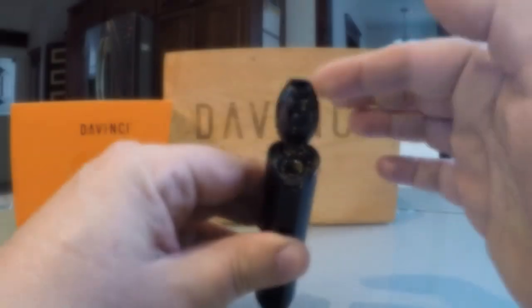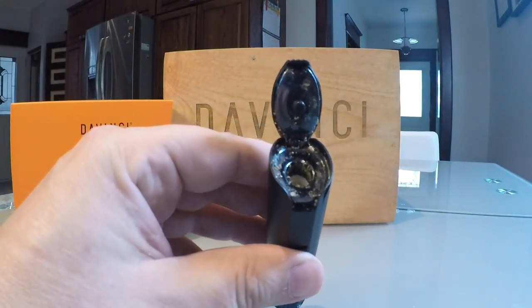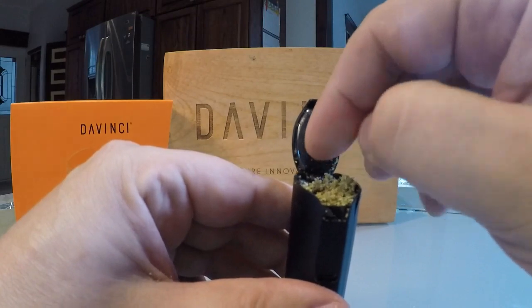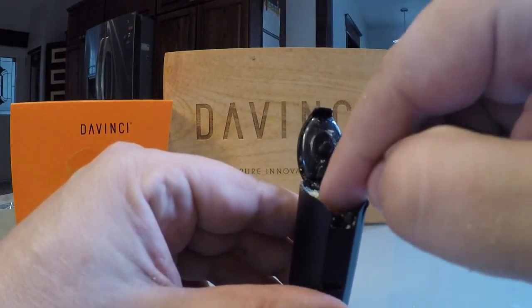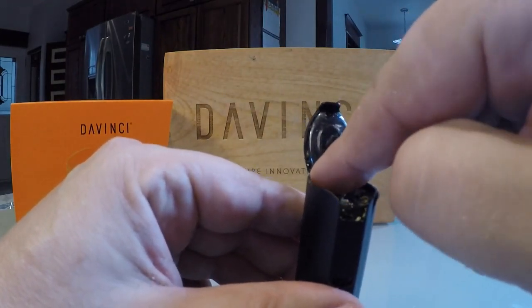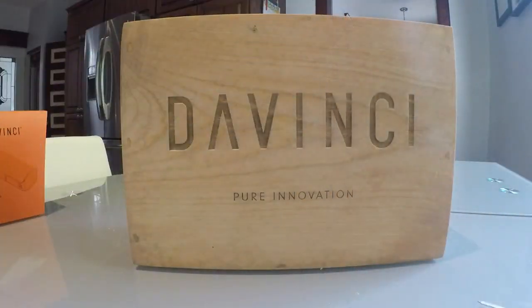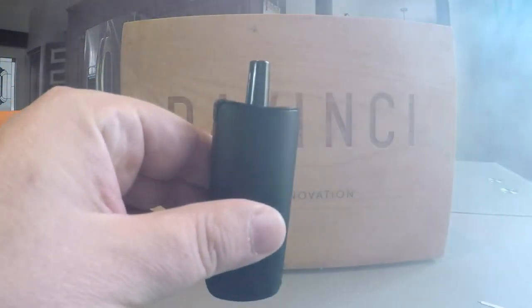To load the Micro, just flip open the magnetic door at the bottom of the unit. You'll see the ceramic heating cylinder where you fill your very finely ground cannabis flower only. Since this unit runs on convection heat, it's really important to pack the bowl and press it in tight against the sides of the heating unit. Drawing vapor from the device is easy with little air restriction, and you'll notice how much more intense the flavor from your cannabis is.